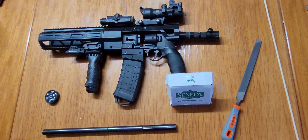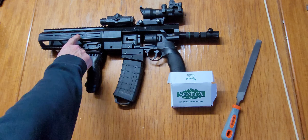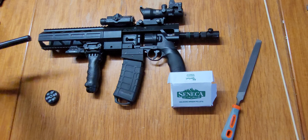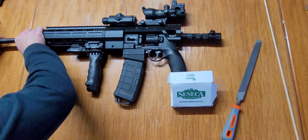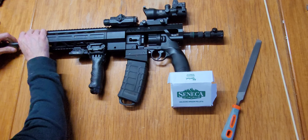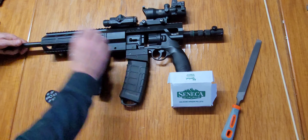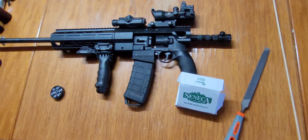Anyway, let's get this barrel screwed back in. We're going to be using about a 25 inch barrel total — the extension length plus the stock barrel. Okay, it's screwed in and I'm going to move this over to the table.